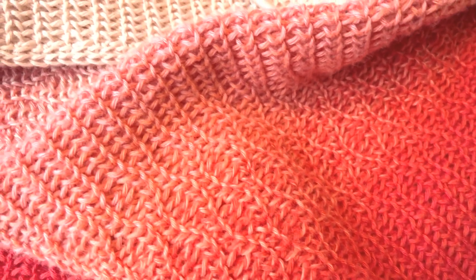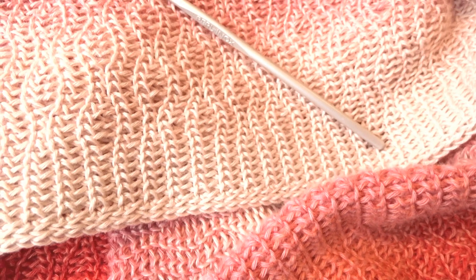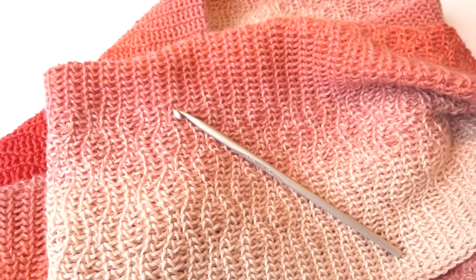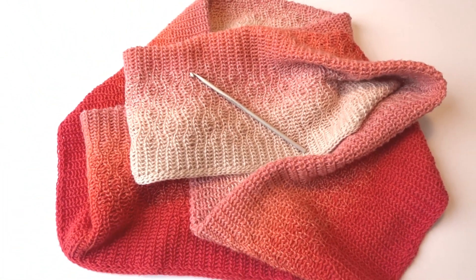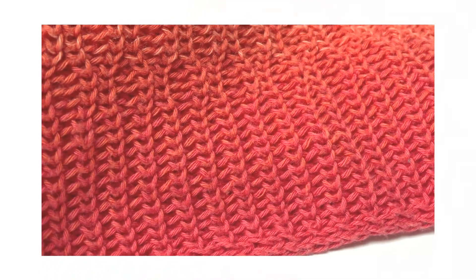Hi, I'm Heidi from stonenoam.com. I hope you will join me for a little CAL and make an infinity scarf with me. The stitch pattern presented in this video is based on two other patterns: the basic stitch pattern and little flames. You can learn more about these from the previous videos of this CAL.